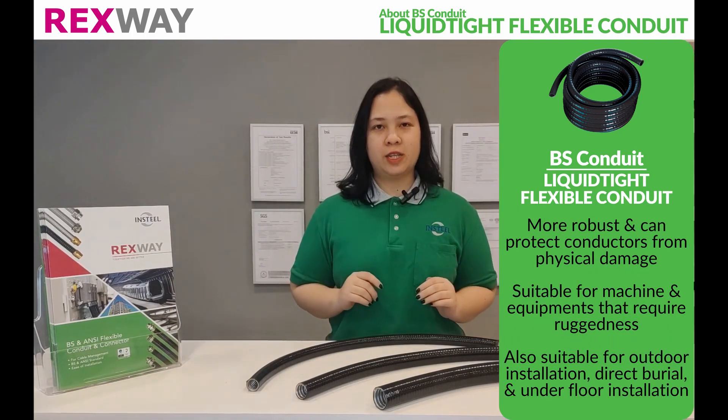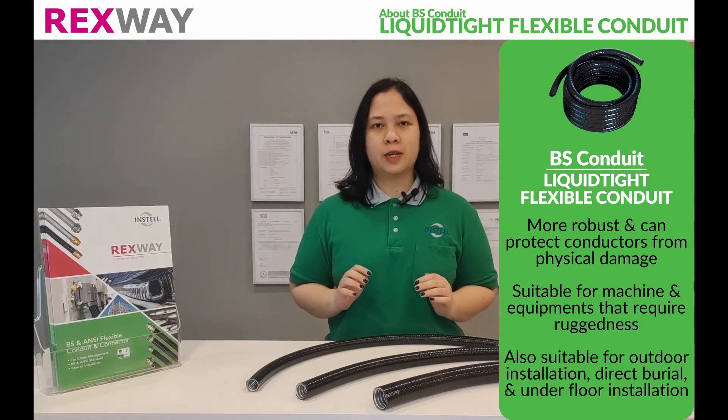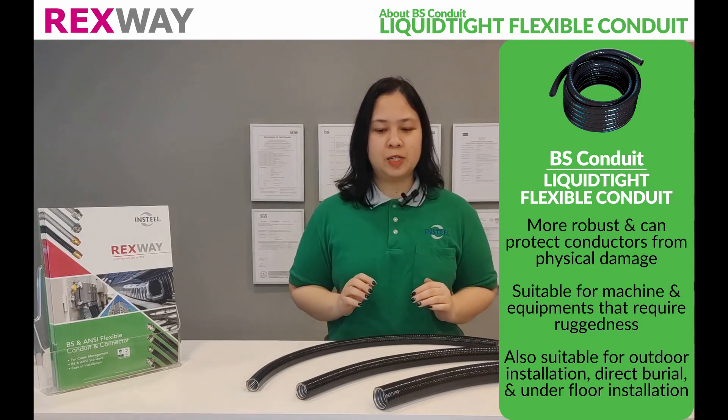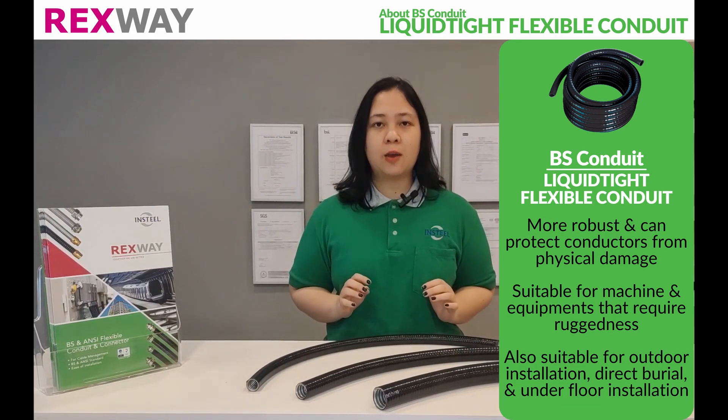Rexway B.S. Leukatide Flexible Conduit is more robust and able to protect conductors from physical damage. This makes it suitable for machines and equipment that require ruggedness, such as presses, conveyors, and automated lines. It is also permitted for outdoor installations, direct burial, and underfloor applications.